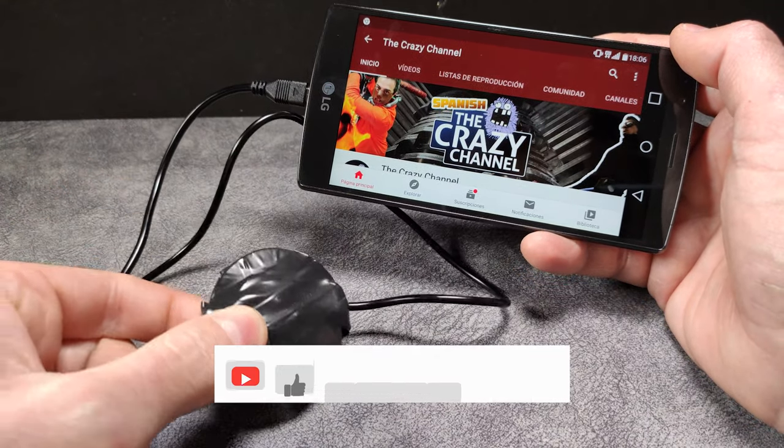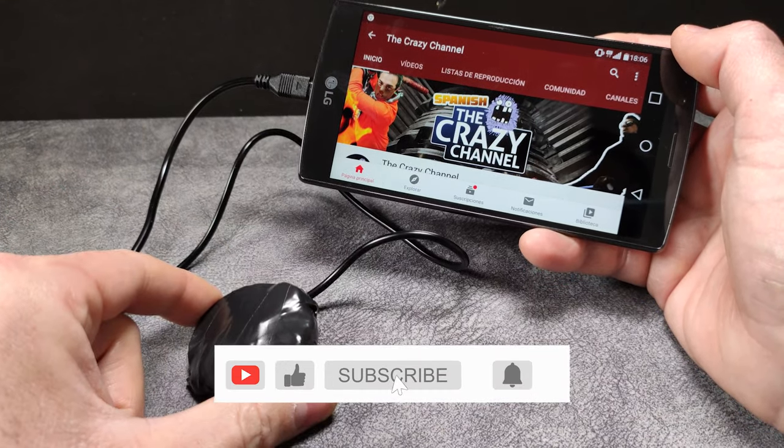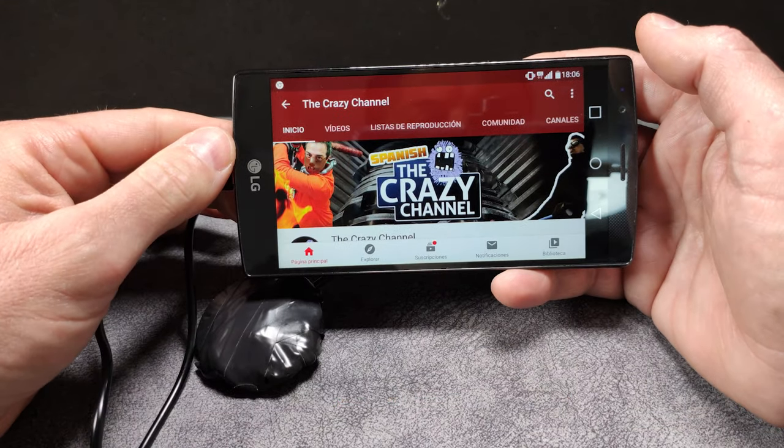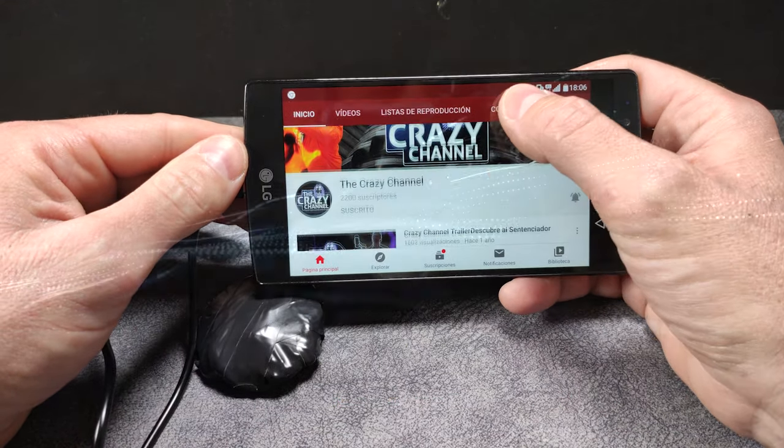Friends, if you like the video, share, subscribe, and give it a like. We deserve it. Until the next video, I hope you liked it. Thanks friends, and until next time.